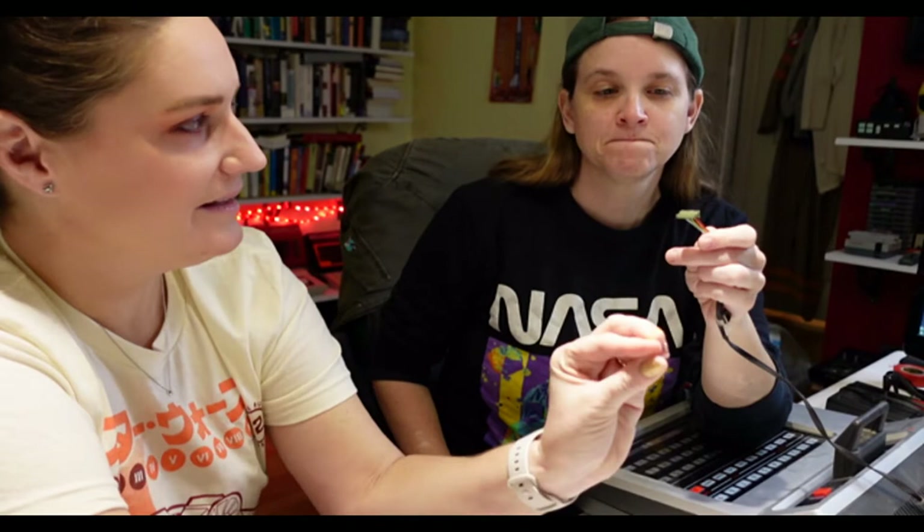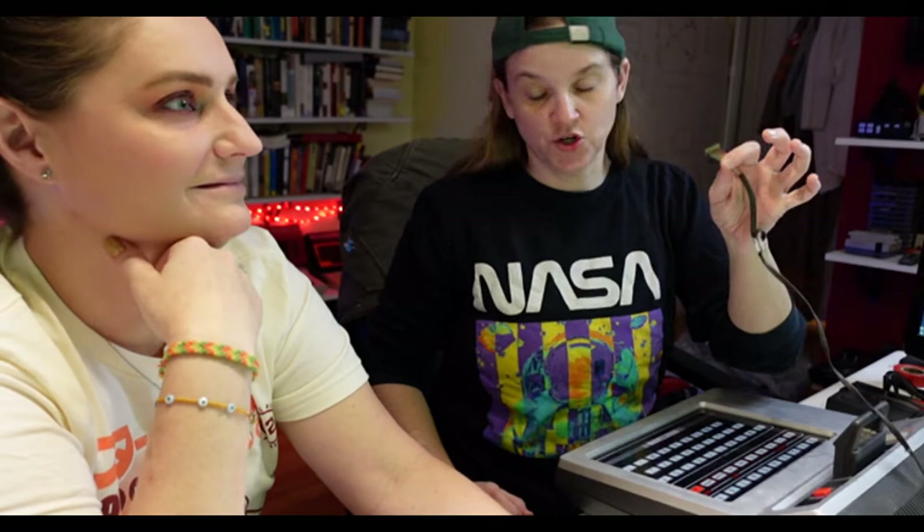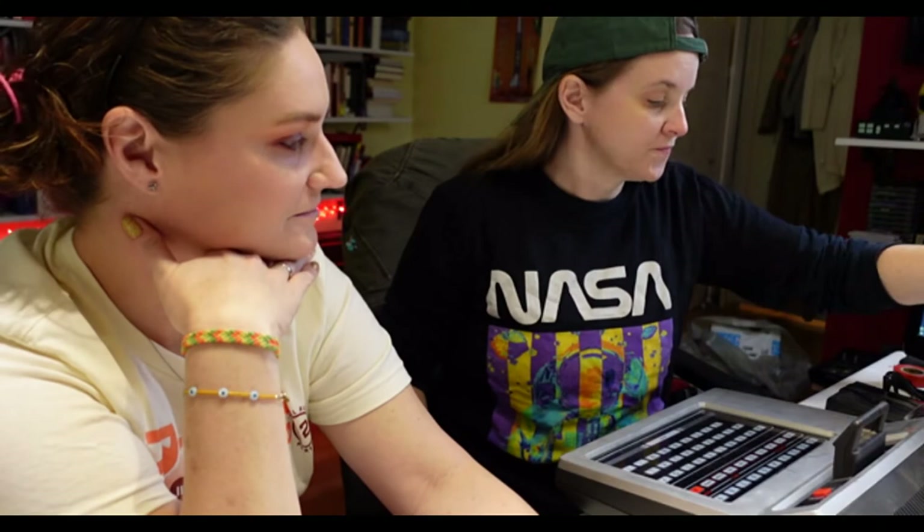Imagine my surprise when I open up the case and see this. Hardwired — but totally removable. Easily removable! You do kind of wonder why they didn't just make that external. I do wonder. And I think on some versions, they do. But this is just great news, because now I can do what I want to do. So I took them both off.